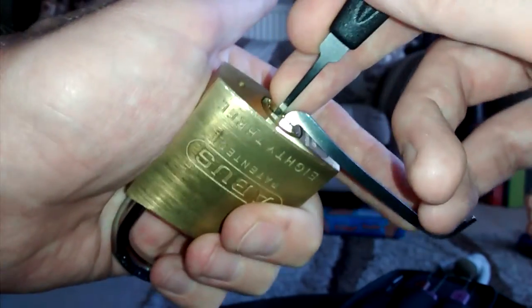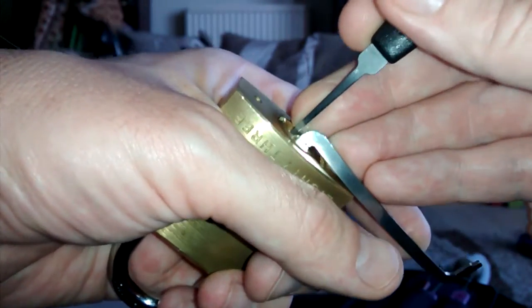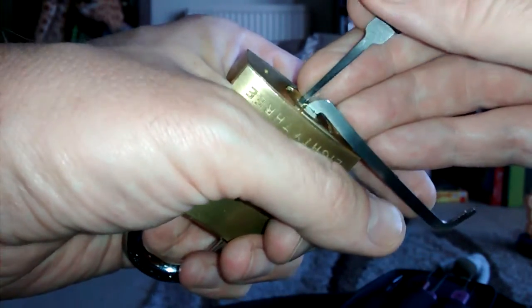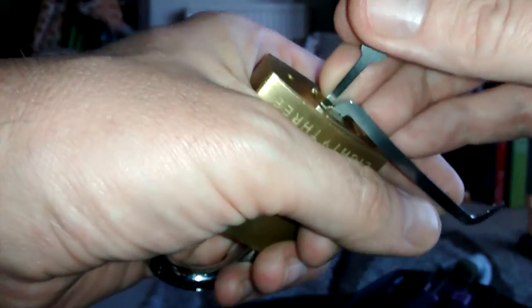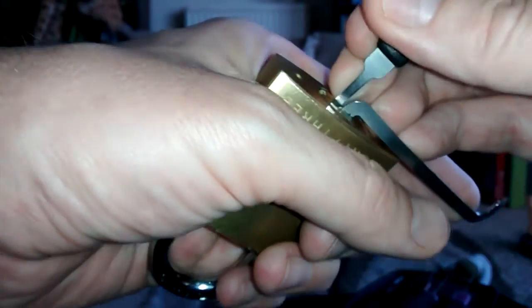I don't know if you guys saw that lovely jump. I think I need to set the first one now. There we go. Feels right. More movement. I'm on three or four now. Feels set.